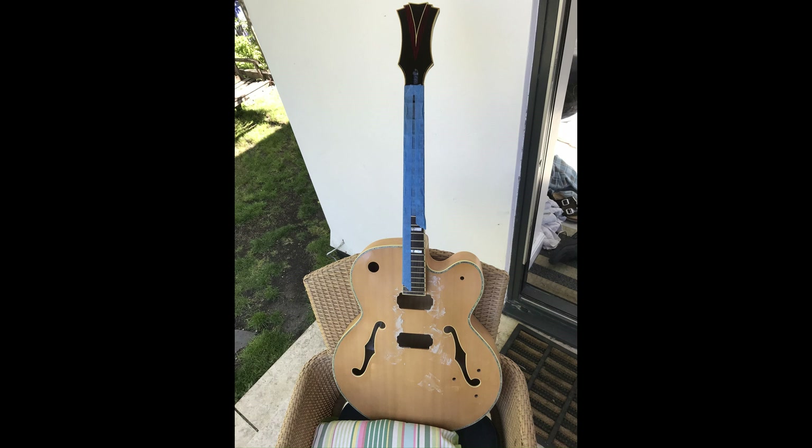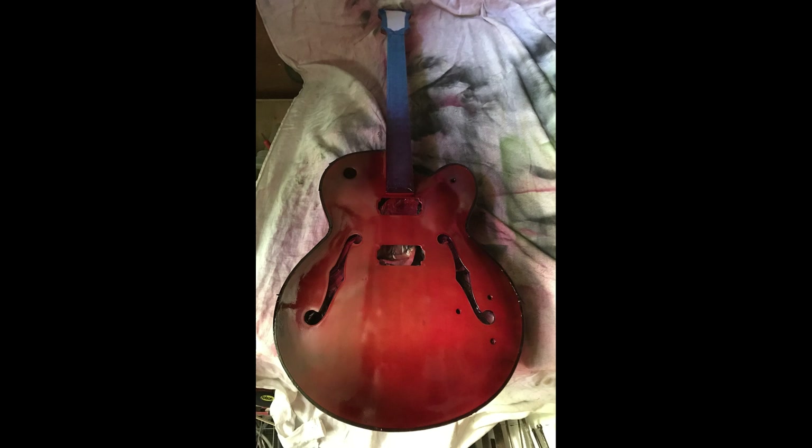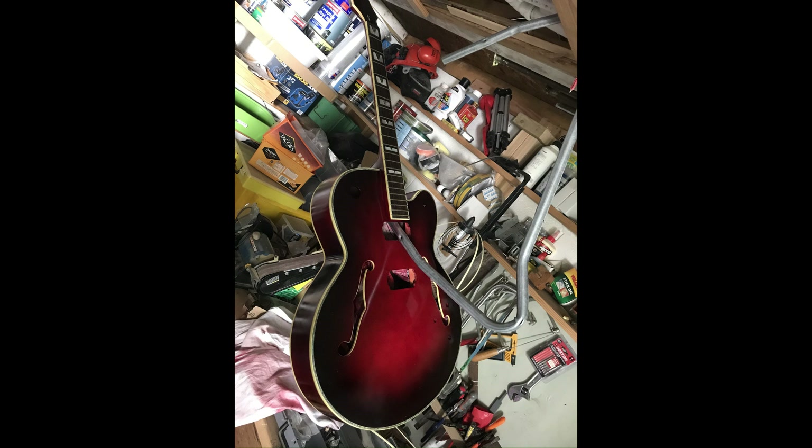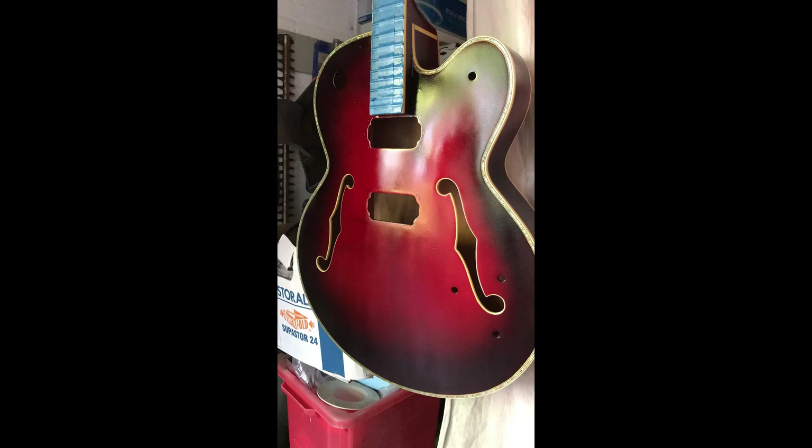Then it was over to the body. I was going to go green till I realized Bono had a green Falcon, so I scrapped that. Experimented with red — red was going well — and then I picked up a can of black spray by mistake, so it turned into a cherry sunburst. I was quite happy I made the mistake.